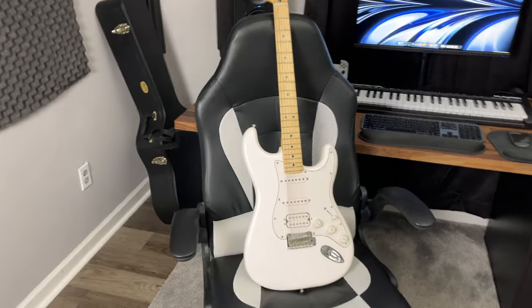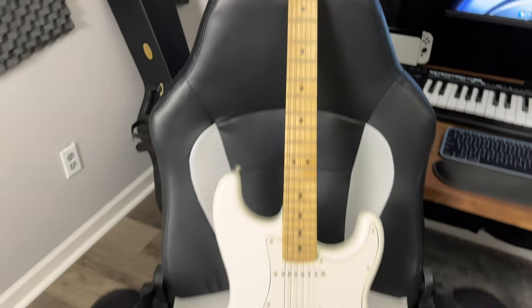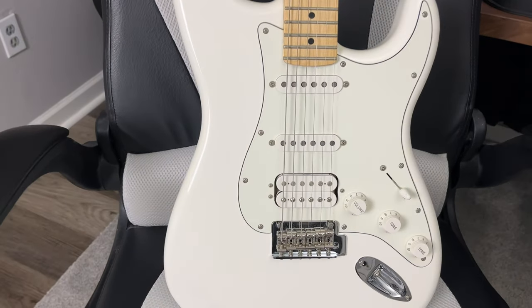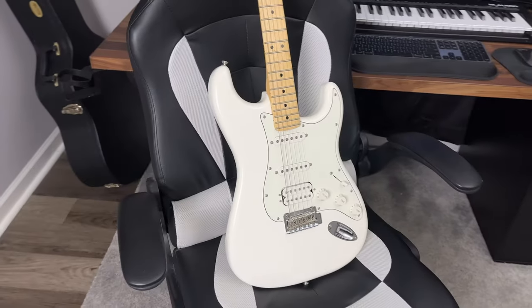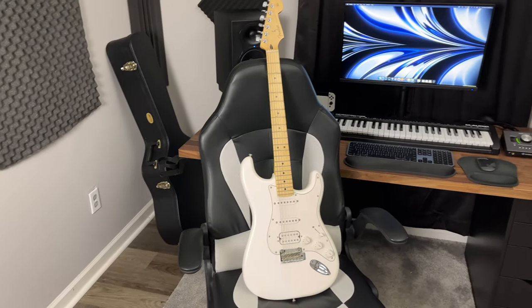Up next, this is my Fender Player Series Stratocaster. I prefer strats that come with two single coils and one humbucker configuration, because I find that it gives me more flexibility when playing live and especially in the studio. It just feels great to play and it sounds awesome.